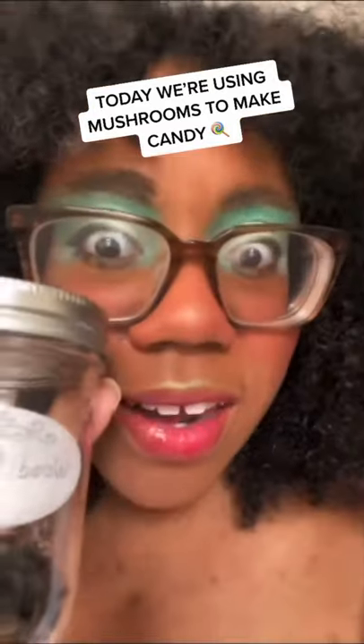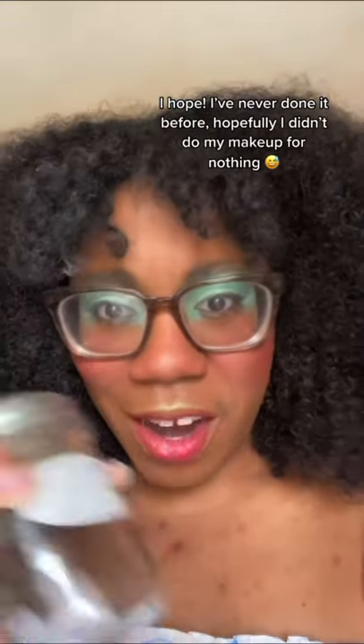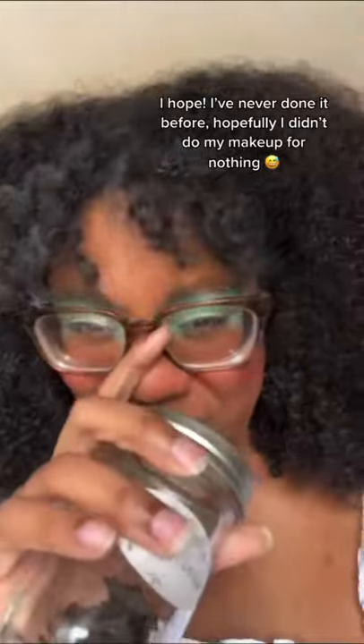Today we're using mushrooms to make candy! I hope. I've never done it before, and hopefully I didn't do my makeup for nothing.